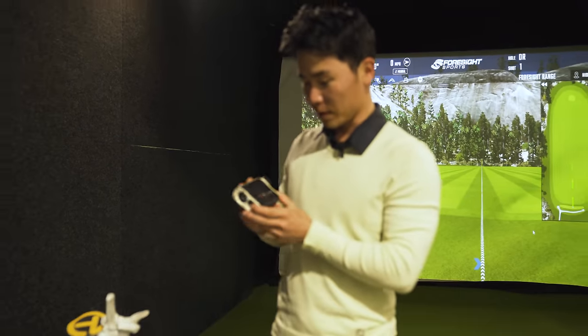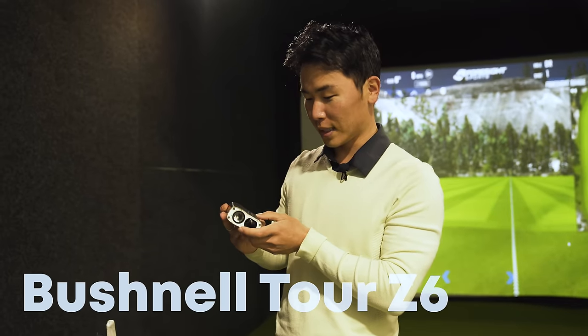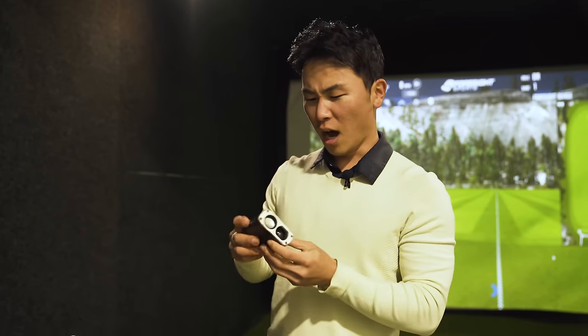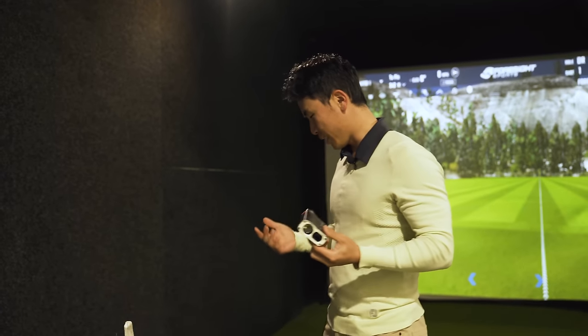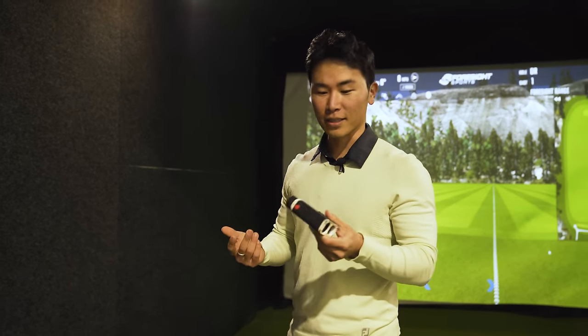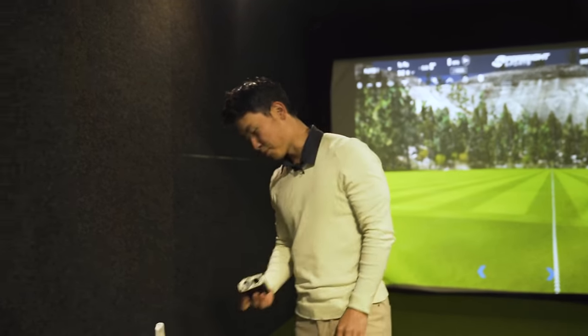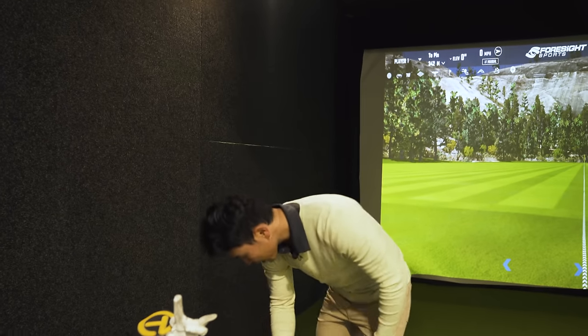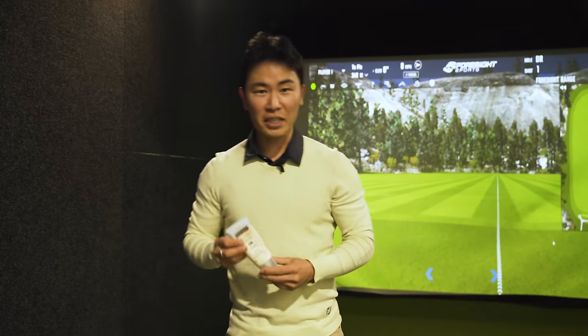My cameraman Ben mentioned the rangefinder, so I'll explain — it's a Bushnell Tour Z6 with vivid display technology. It's kind of old and actually not even mine — I did a swap with a friend, I gave him a club and he gave me this because I lost my own rangefinder. So I'm just using his.